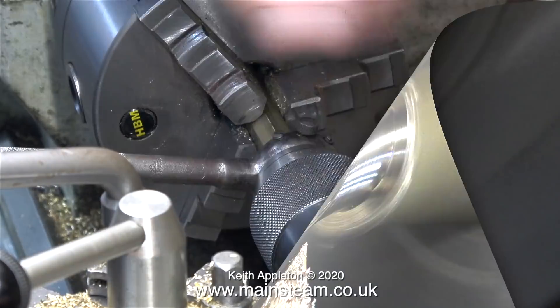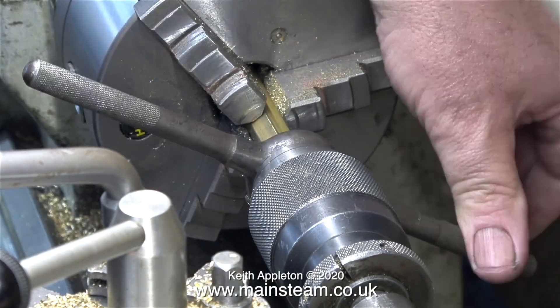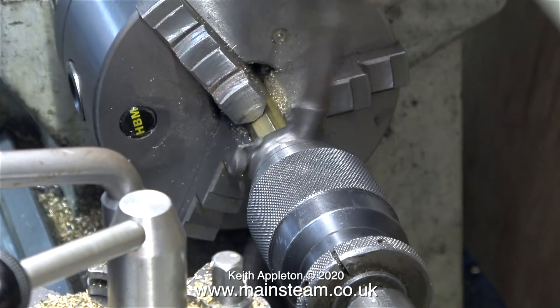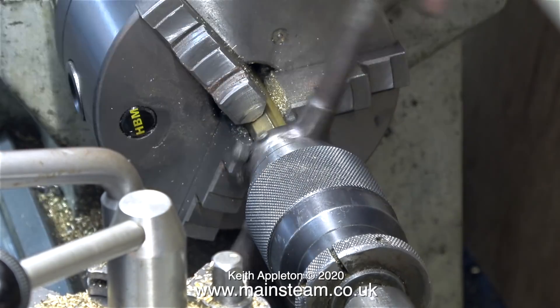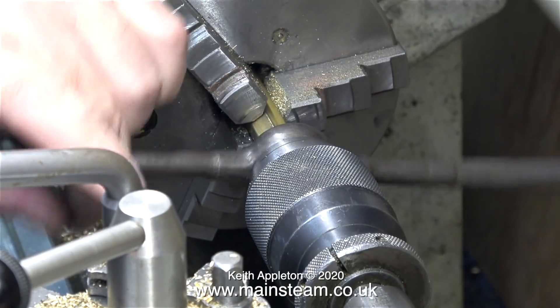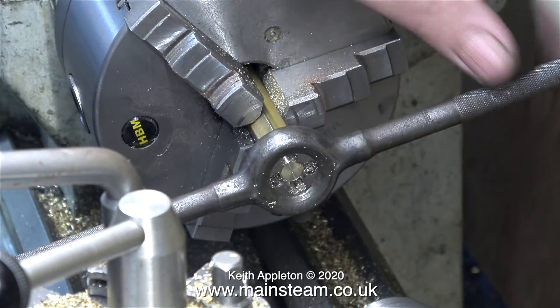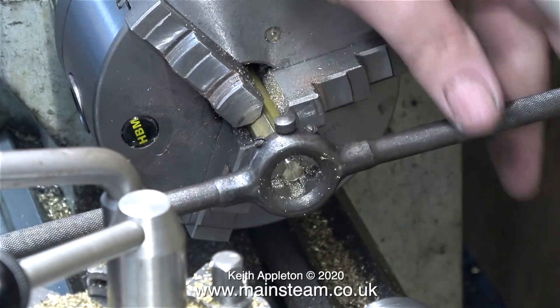I have a piece of hexagon bar fitted into the lathe chuck and here I'm threading the bottom of it 3/8 of an inch by 40 threads per inch. I don't need to use a tailstock die holder — this one works perfectly well provided I chase it with the tailstock chuck. This keeps everything in line so the thread is accurate.